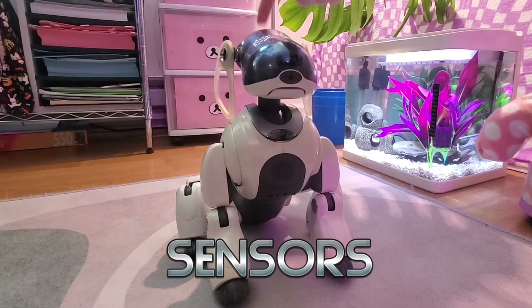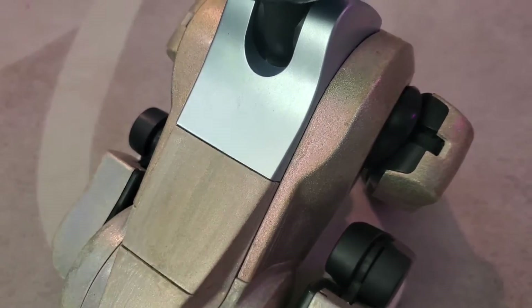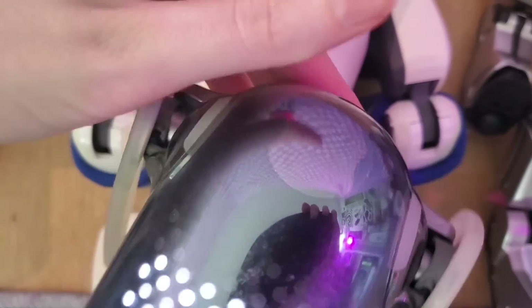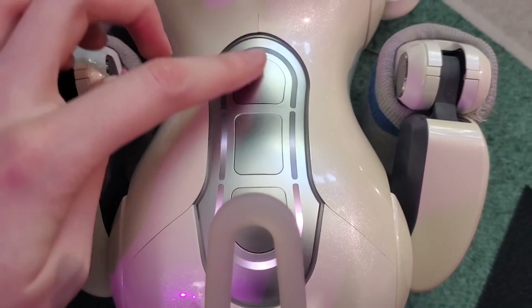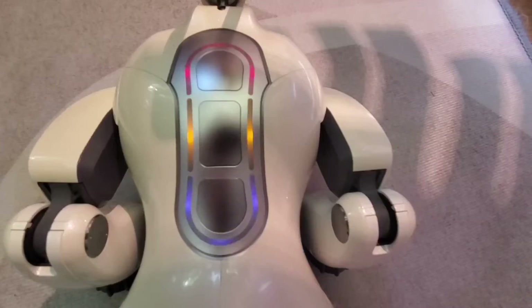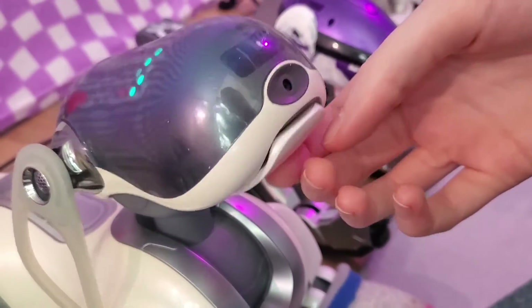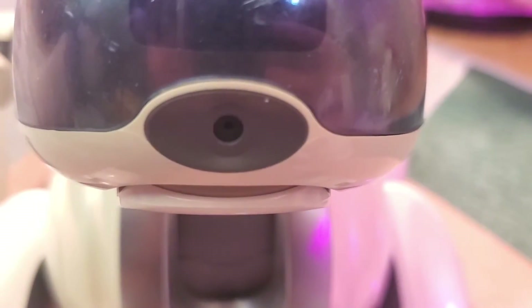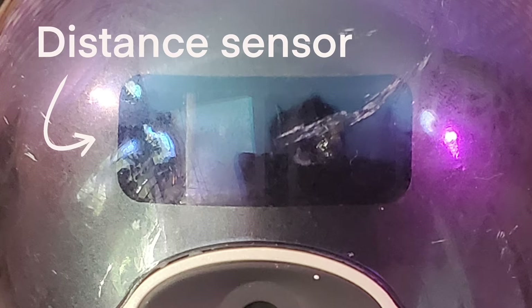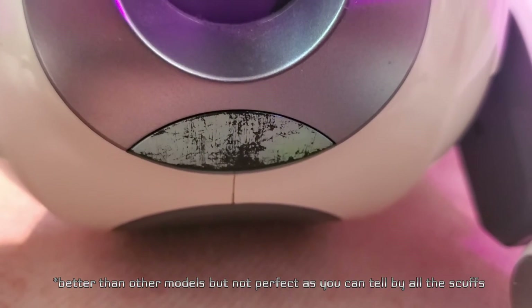Now let's talk about sensors. The ERS7 was the first model to integrate electrostatic touch sensors. Unlike previous models which mostly use buttons or pressure sensors, the ERS7 has touch sensors with LED lights underneath, which makes it look super futuristic and gives you a visual indicator that the touch has been registered. The head sensor has a white light underneath, while the back sensor has alternating LEDs that change colors depending on the mood or mode your AIBO is in. 7s also have a pressure sensor on the chin, as well as paw sensors which can be pressed down to shake hands or play games. The ERS7 has a 350,000 pixel CMOS image sensor, which is a massive improvement from previous models, and two infrared sensors to help with navigating.